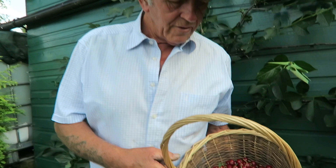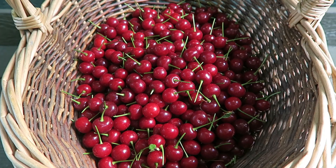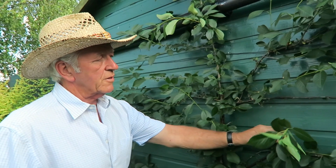We picked the cherries and got a good half basket; we'd already had about half a basket earlier, so we've done very well out of cherries this year. That's made about a full basket in total, and that tree is only five years old, so it's done very, very well.